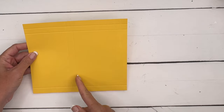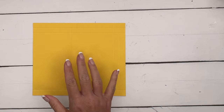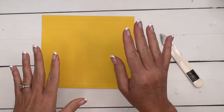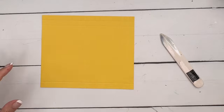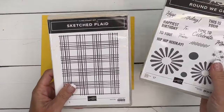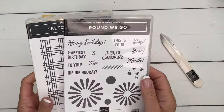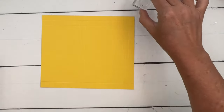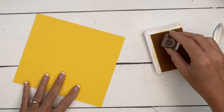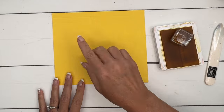Before we use our bone folder, let's do some stamping. I forgot to mention two other stamp sets: I am using the little polka dot from Round We Go and the Sketch Plaid Background. This polka dot is so cute — we're going to stamp the polka dot in Daffodil Delight as well.